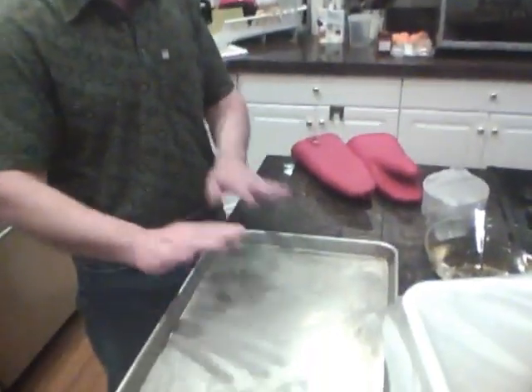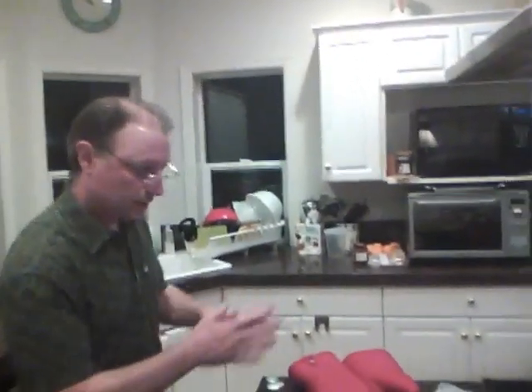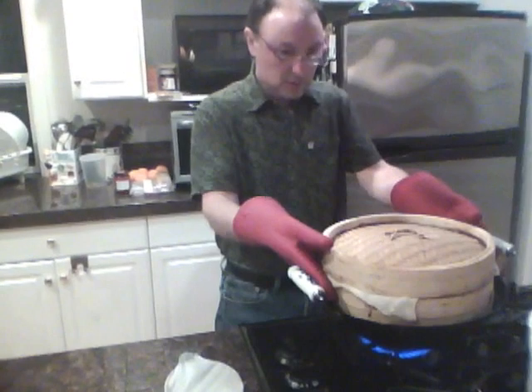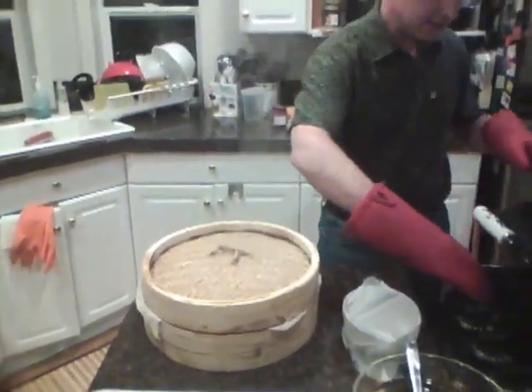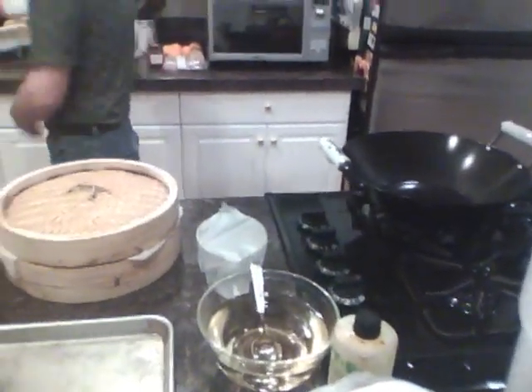We're back — it's time to take the rice off the steamer and finish up our steaming. We're going to take it out of the steamer, put it in the tray so that it can cool, and pour cold water from the refrigerator on it to help it cool. We'll mix the moto with the larger fermenter and with the rice. Use gloves to make sure we don't get covered with steam.